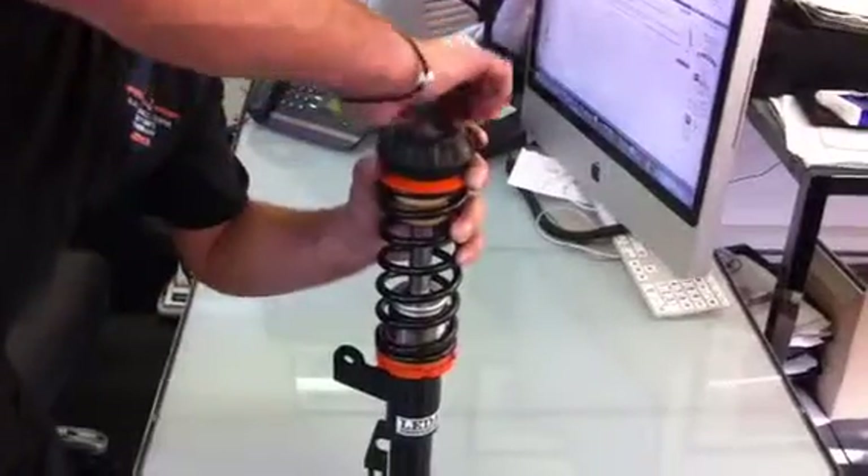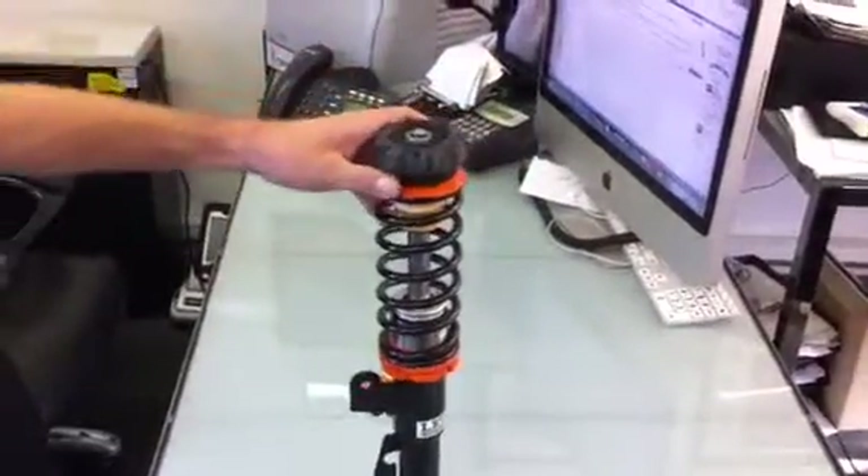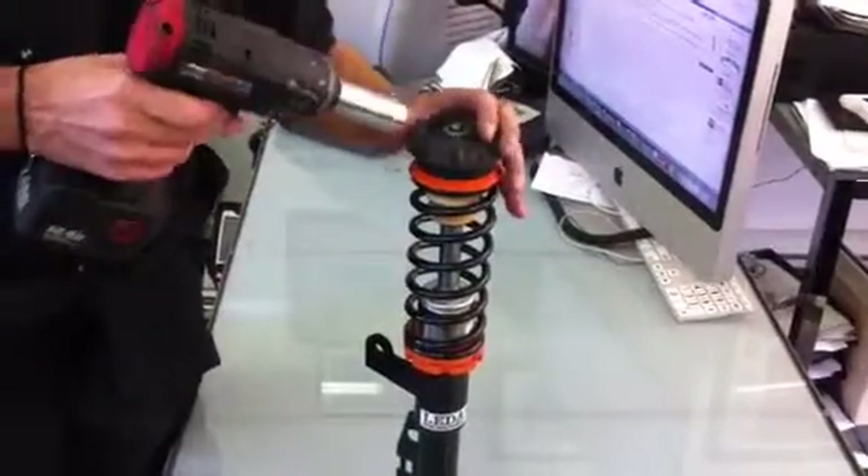Then the top hat rubber. Locking nut, which is then done up. This is a 21mm nut, which we just zip up with a small gun.